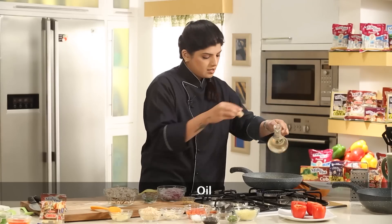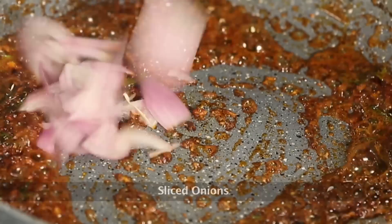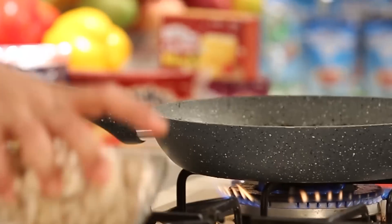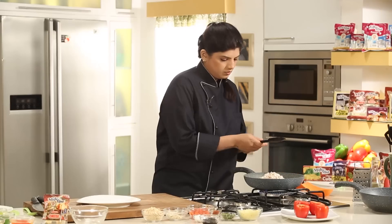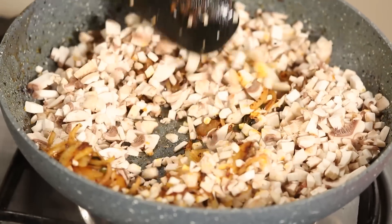If you want you can add in some oil as well. Now let's add in some sliced onions. To the onions we'll add in some chopped mushrooms and we need to sauté this. While the mushrooms are getting sautéed, let's grate the cheese.